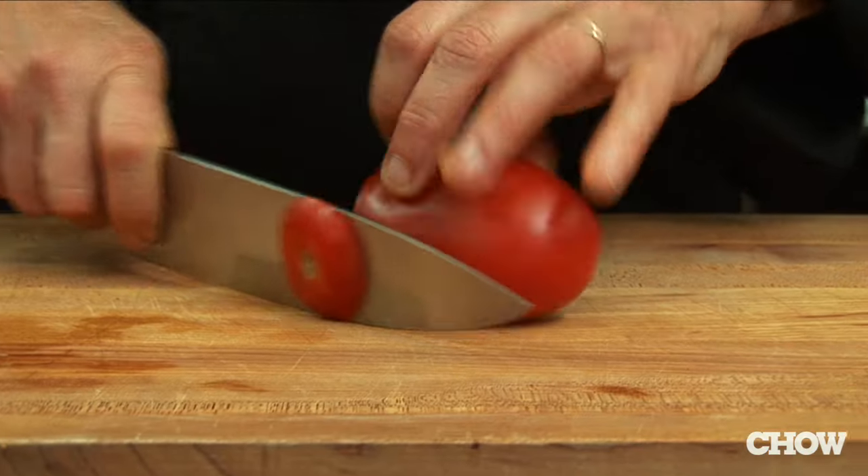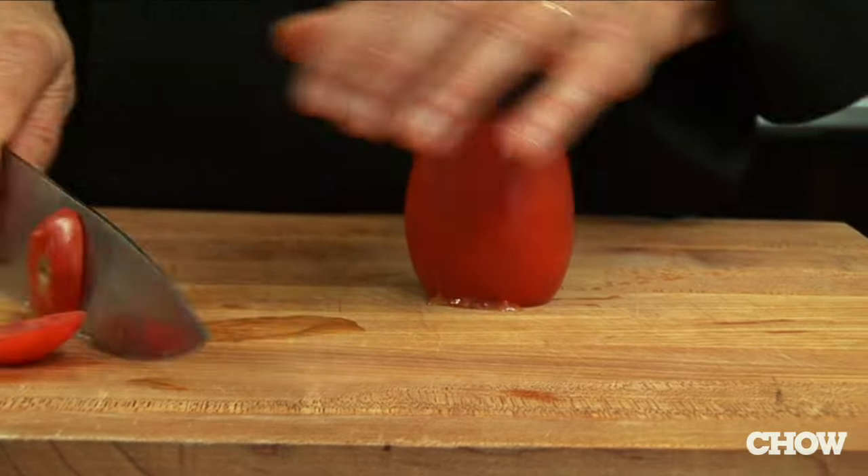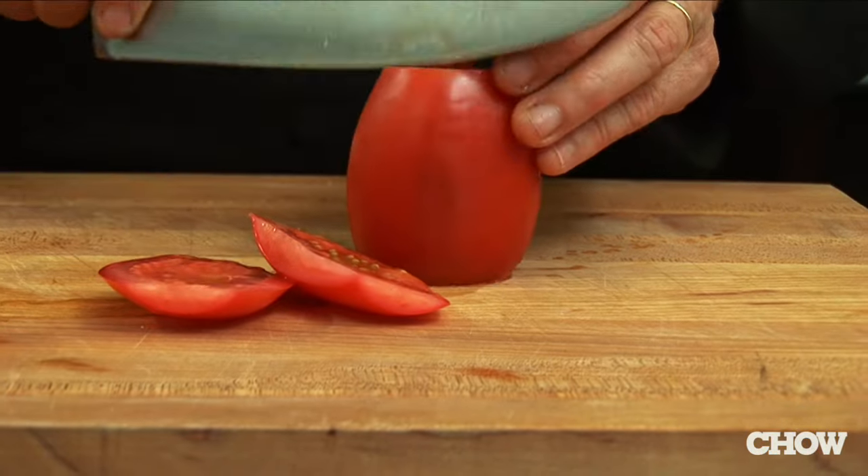In my restaurant we go through a lot of tomatoes, so I'm going to show you two ways to get the core out of a tomato really fast and really efficiently. Take both ends off the tomato, stand it on its flat end, and then cut off all four sides.